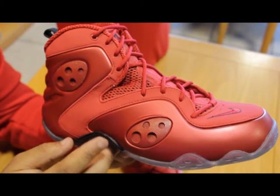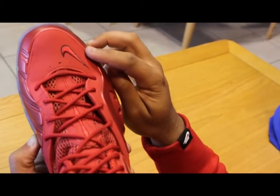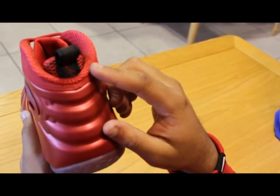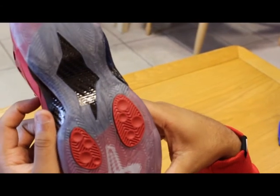The Zoom Rookie features a foam posit and nubuck upper. Pro Black outlines the swoosh on the toe box and is also the color featured on the pull tab. The shoe also features an icy white sole.